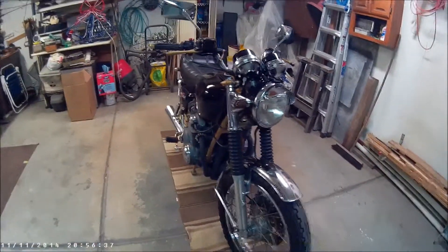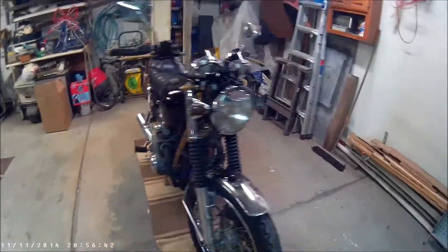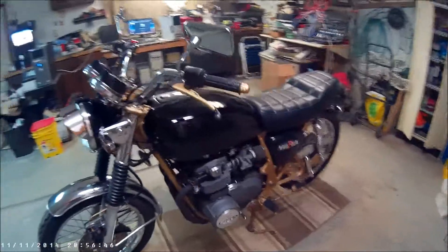That's how she sits today. Got some things coming this winter that I hope will improve some things, but for now, this is it.